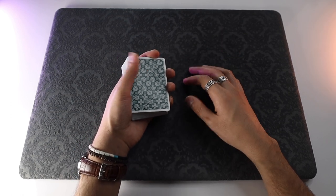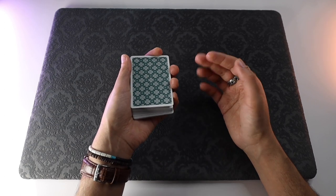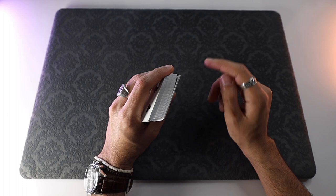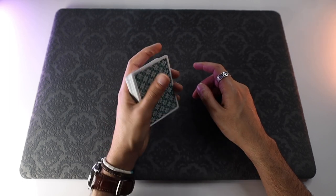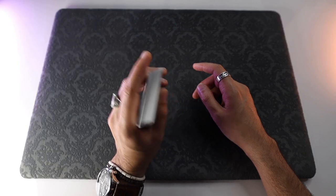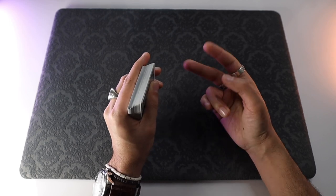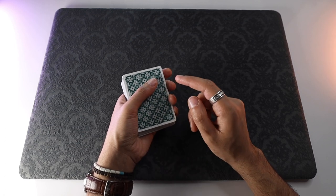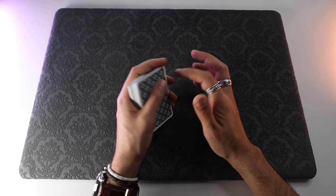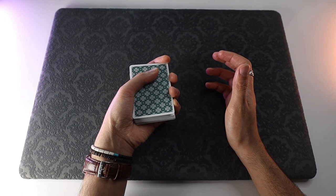Pro tip number three is about hiding a break. We're starting with a break beneath the top four cards, and that break can show up on the front edge of the deck — that little gap is something we want to avoid. First tip: rest your thumb on top of the deck and push down slightly to close that gap from the back. Second tip: get in the habit of keeping your first finger curled around the front edge of the deck, covering that corner. Those two things will help you keep your breaks as secret as possible.